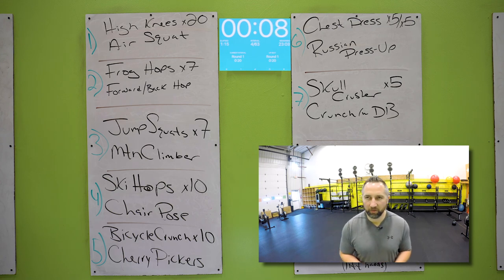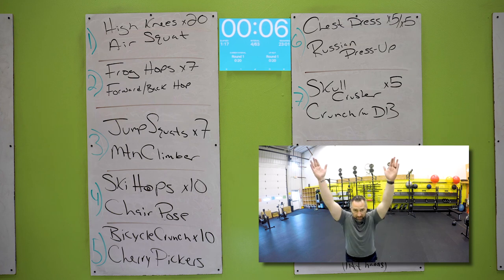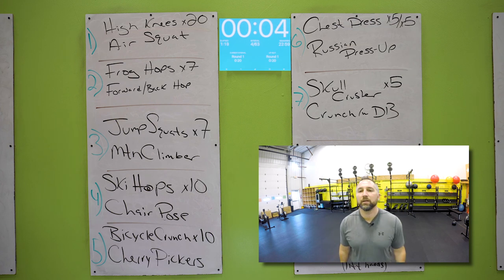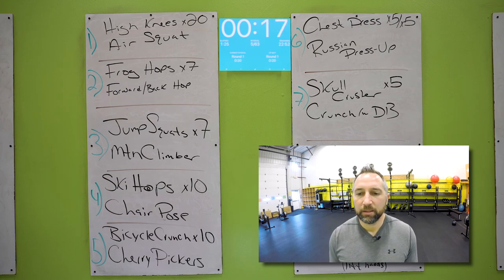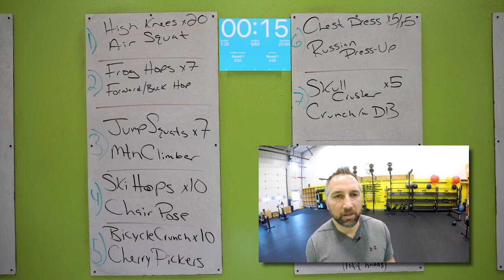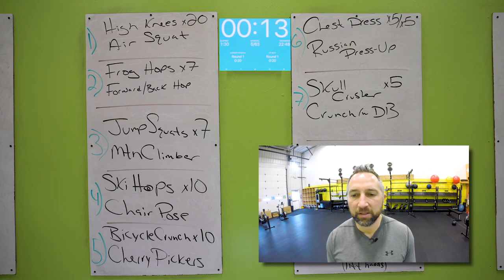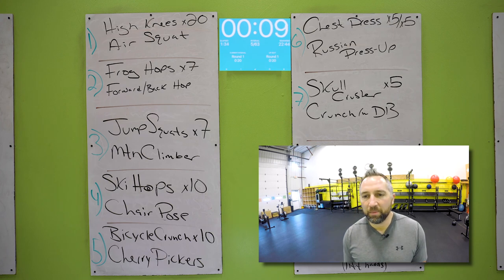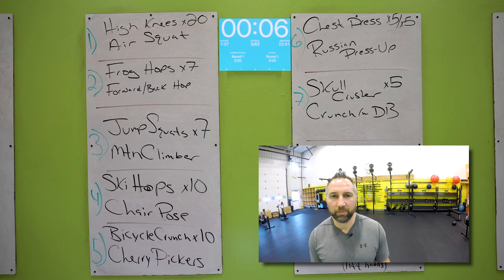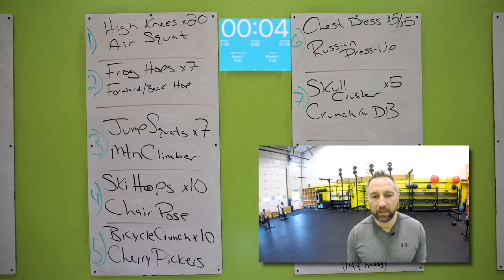Then you have that chair pose for the rest of the time — feet together, butt down, chest up, arms up in your ears, hold that. Bicycle crunches — hands behind your ears, touch your elbow on your knee, kick that leg out straight. Ten of those, alternate sides. Then you have cherry pickers — feet up in the air, reach back, touch the floor, reach up, cross, touch your opposite toe.